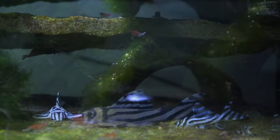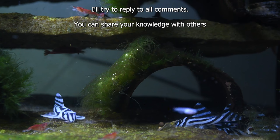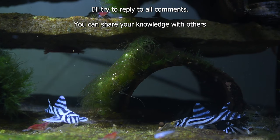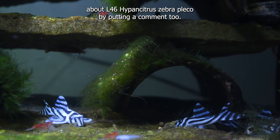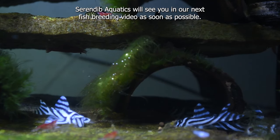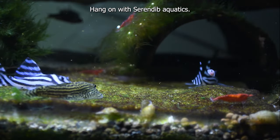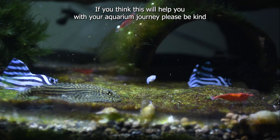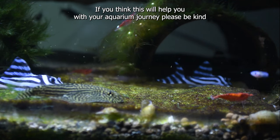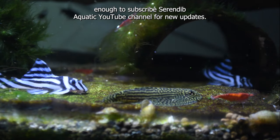Thank you for joining Serendib Aquatics. If you have any questions or comments, feel free to comment below — I'll try to reply to all comments. You can share your knowledge with others about L46 Hypancystris zebra pleco by putting a comment too. Serendib Aquatics will see you in our next fish breeding video. If you think this will help you with your aquarium journey, please subscribe to the Serendib Aquatics YouTube channel for new updates.